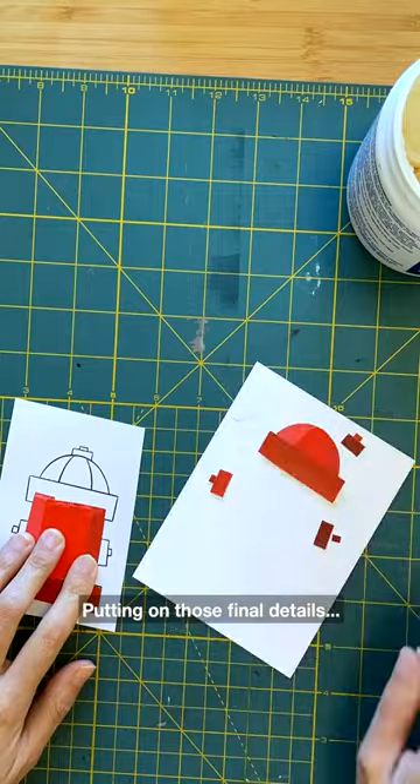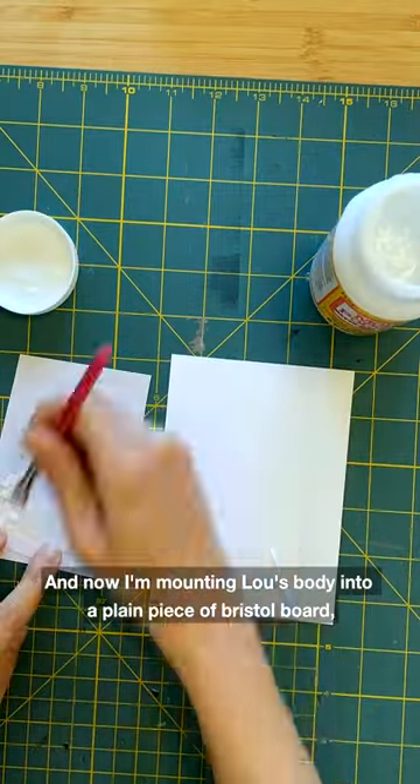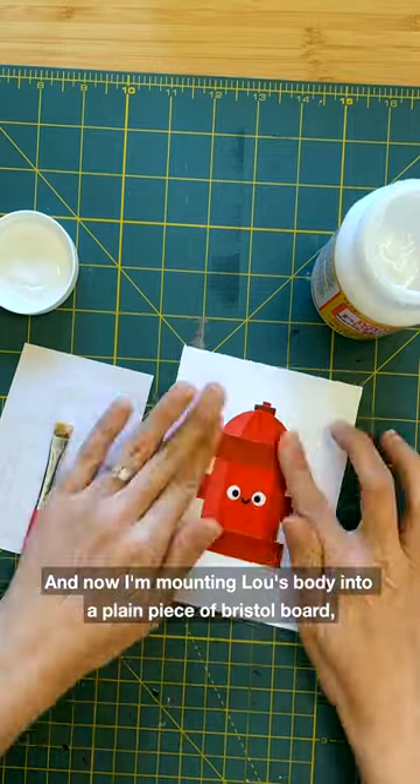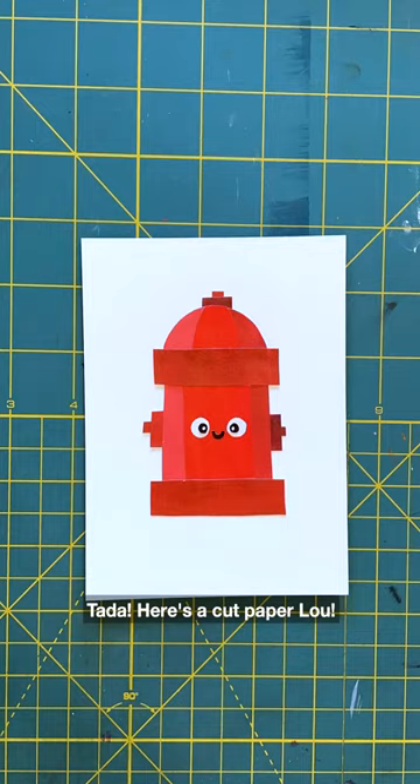Putting on those final details, and now I'm mounting Lou's body onto a plain piece of Bristol board — and most importantly, adding his eye sparkle. Ta-da! Here's a cut paper Lou!